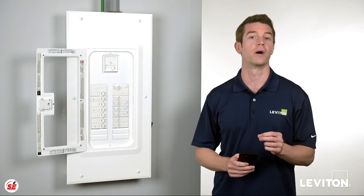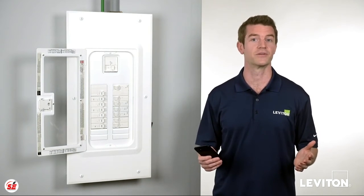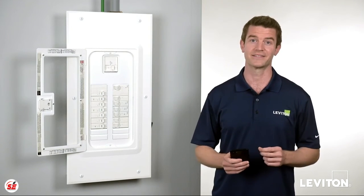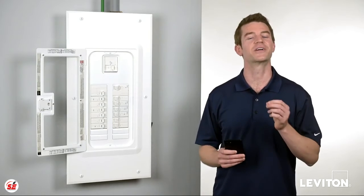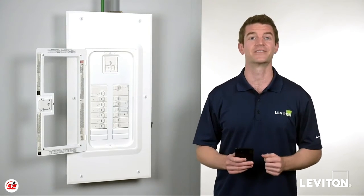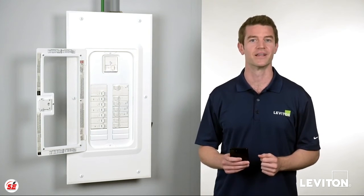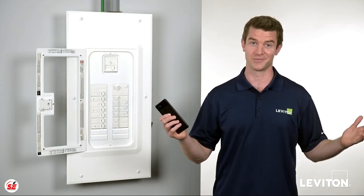With so many smart home upgrades available today, such as the Leviton Decor Smart Wi-Fi dimmers, switches, and outlets, it's only logical that the system powering them be just as smart. And the best part is that you can control and manage all your Decor smart devices, as well as the Leviton load center with smart circuit breakers, using the single MyLeviton app. Now that's a smart solution.